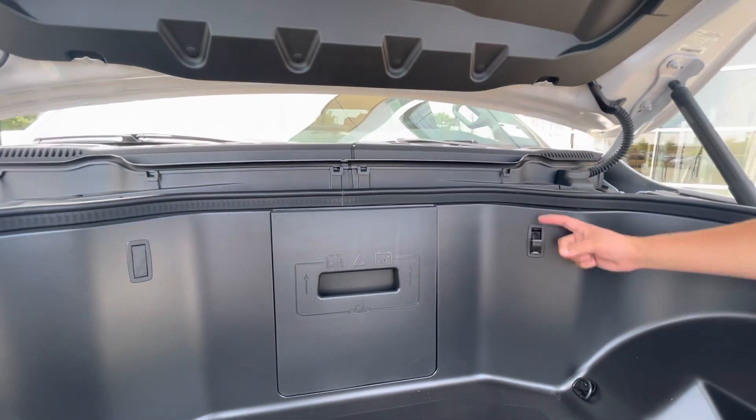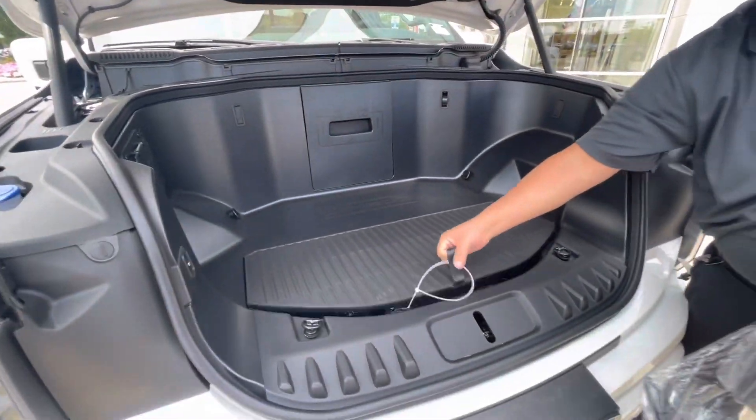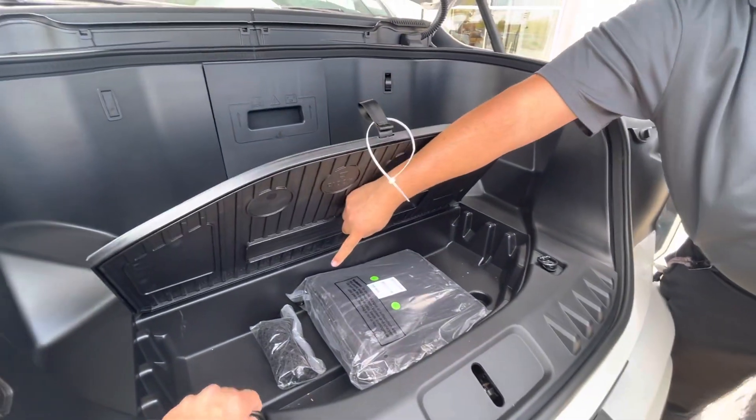You can basically connect a net that keeps things secure. There's a little bag right here and tie-downs.